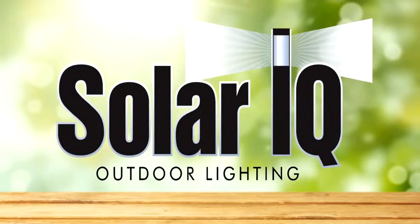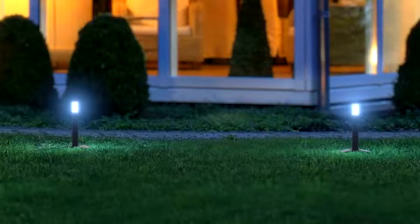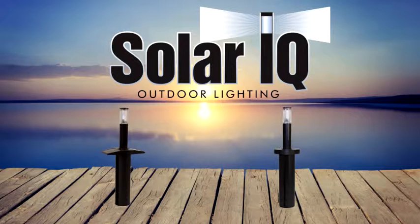Solar IQ is the world's first solar and low voltage light that extends out of the ground at dusk and retreats back in at dawn. Solar IQ is available in two different types and is simple and quick to install.